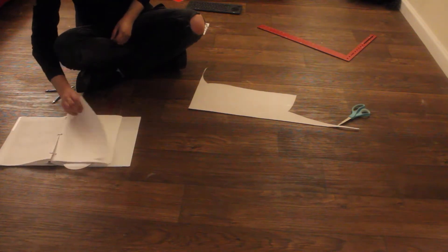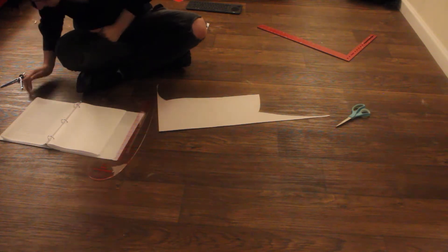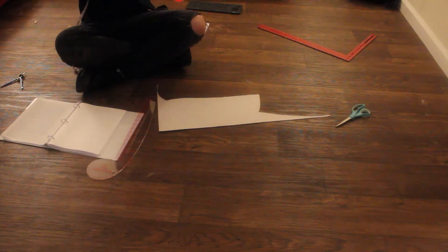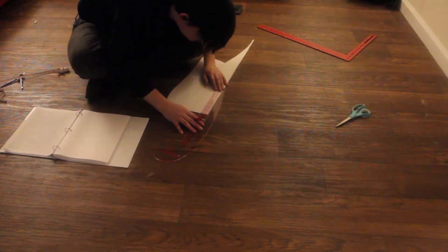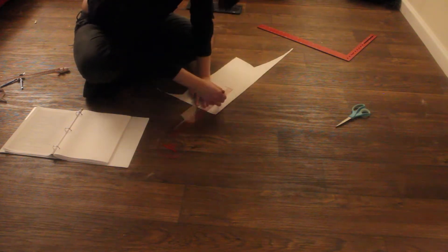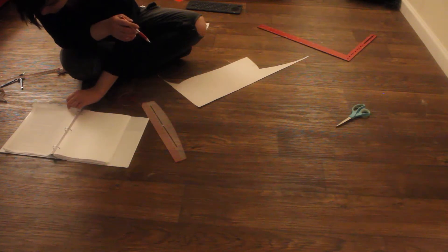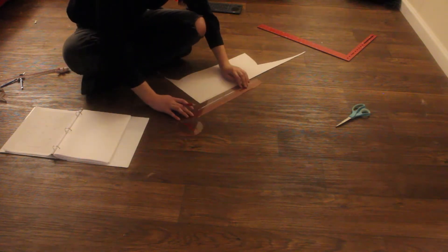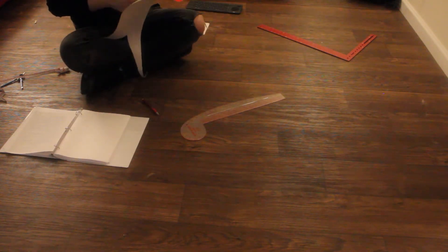For the collar, I ended up just doing the simplest collar in the book. It has a whole page of different collars, and mostly it's like the rest of the drafting book — you draft the basic one, and then here's how to change it into this, and that into this. I just went for the base one. If I end up liking it, I'll come back and draft one of the others, or I'll modify the collar into what I want. I believe I used diagram 56, but don't quote me on that.